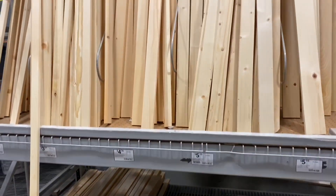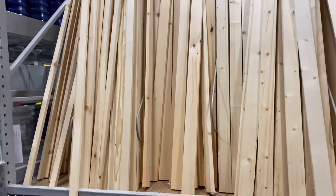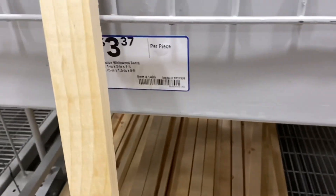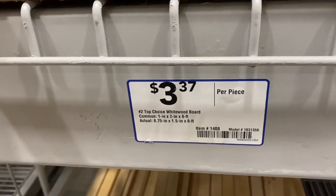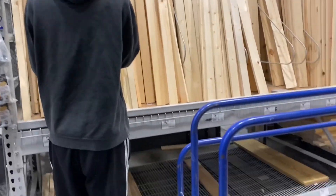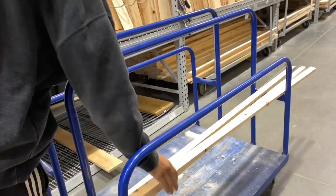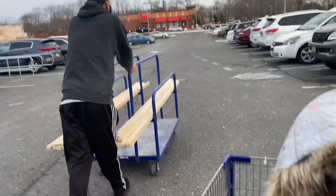After we got the paint and the paintbrushes we were going to need, we headed over to get the wood. This is the wood that we got, and it's important to pay attention to the tag of whatever wood you are choosing — I'll let you know why later. We got 17 pieces of wood and they're 1 by 2 by 8 feet long.